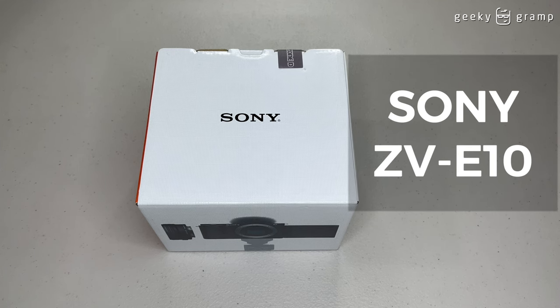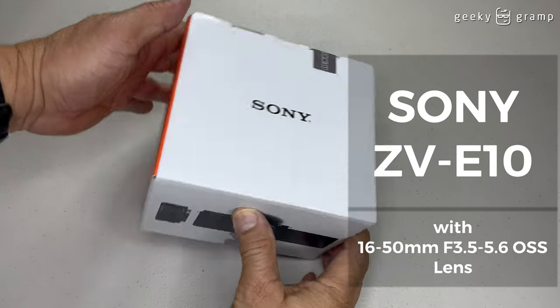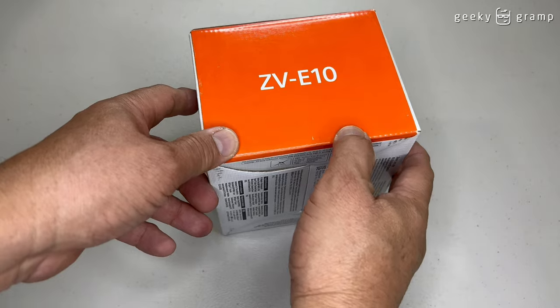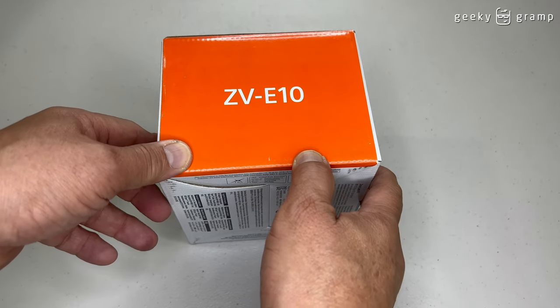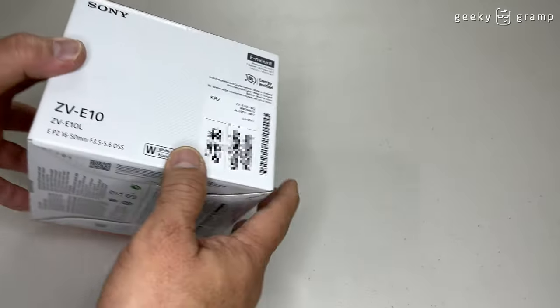Hello. Today we are featuring the Sony ZV-E10. This one comes with a 16-50mm lens. So let's look around the box first before we open it.